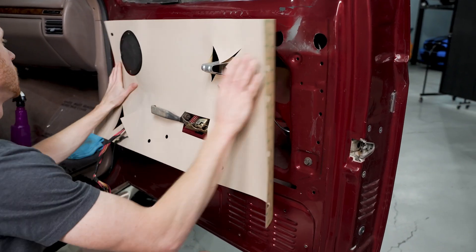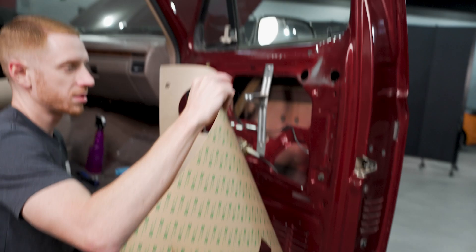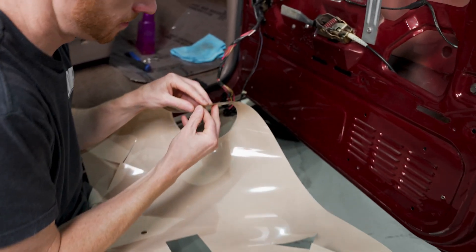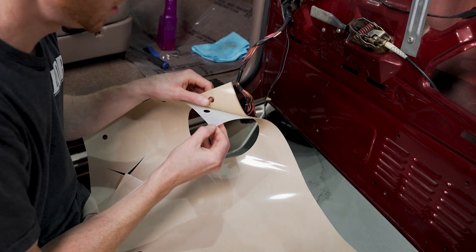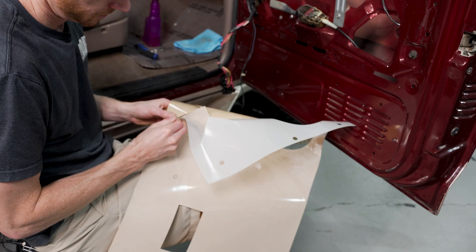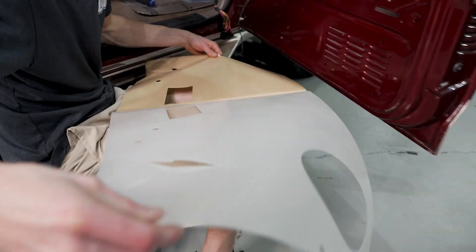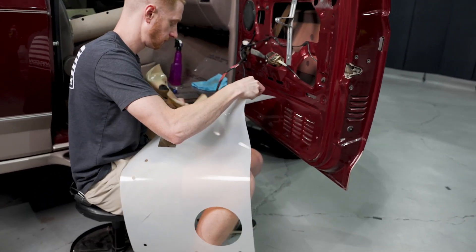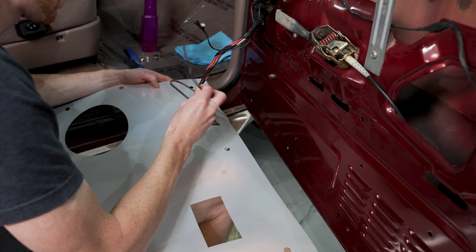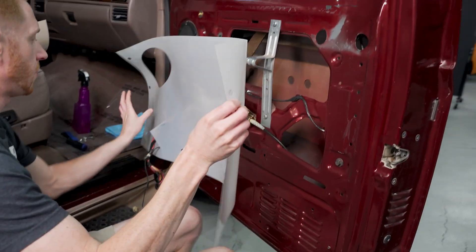Pull those harnesses all the way through, get the handle situated, and then we can kind of see where we're at. If you feel confident and ready, you can go ahead and roll the backing off the moisture barrier to expose the adhesive. Because of some of the relief cuts, you'll have to work at a few different angles to release them from the backing paper. Feed those through — that's why it's good to lock it up first, so you have a good sense of direction.